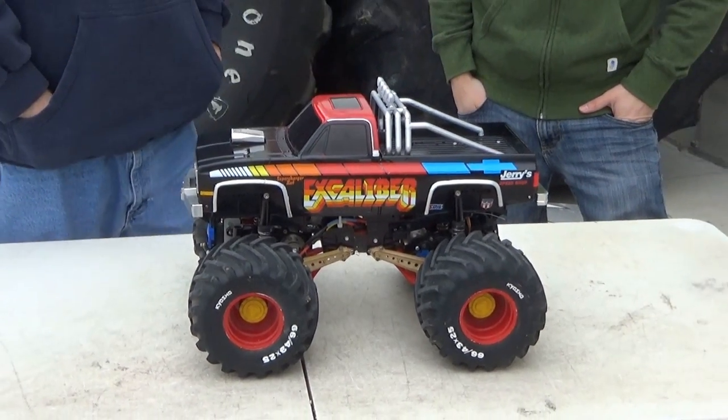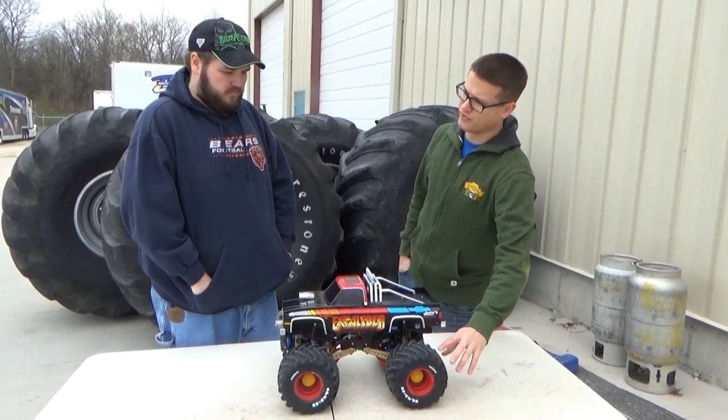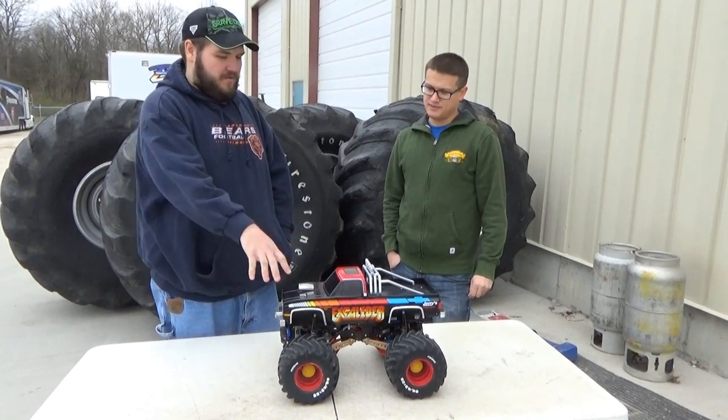These are slightly taller and slightly wider. Before the Firestorms, this was like the 73-inch tire — they were like your Firestone, which is why they're on this truck.